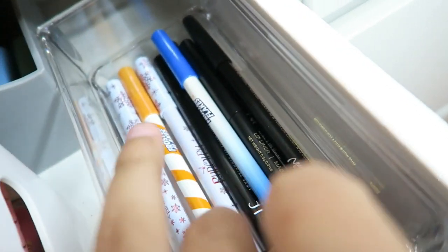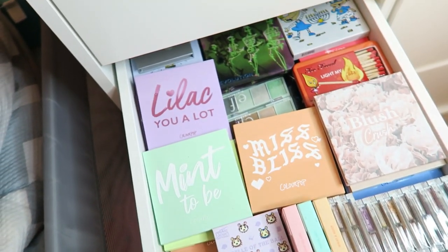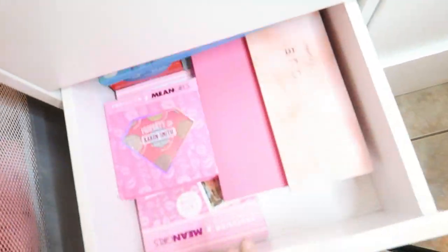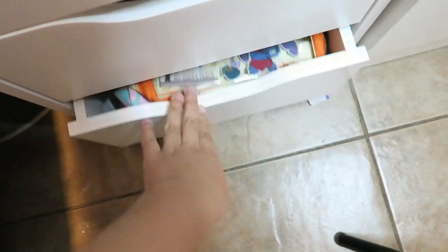And in this one are all my lip pencils — I have the Juvia's Flakes, then ColourPop, ELF, and some other brands. And then of course it starts the palette drawers — all of these ones and then this one too. And then the last one is just a trunk drawer.